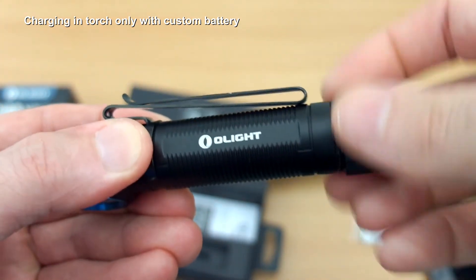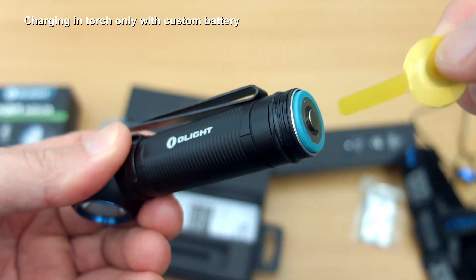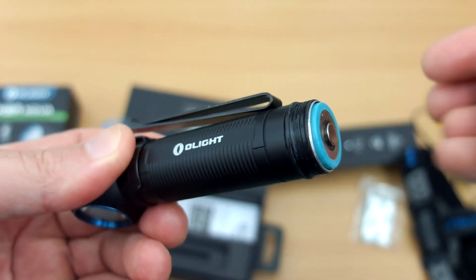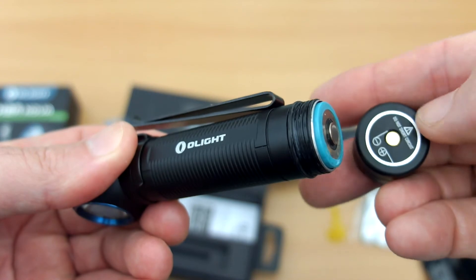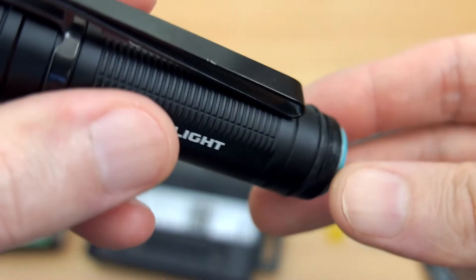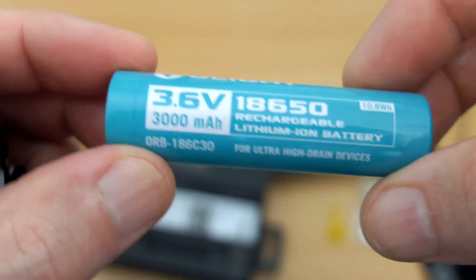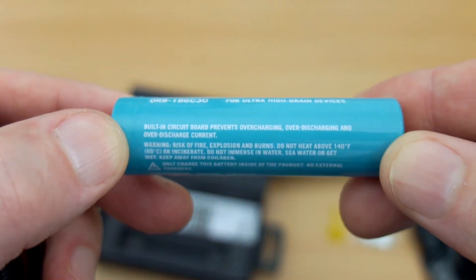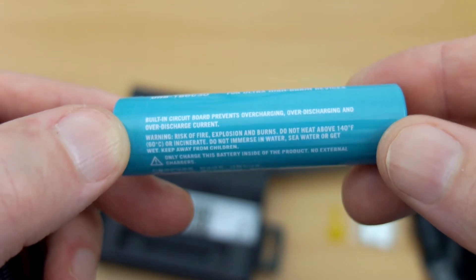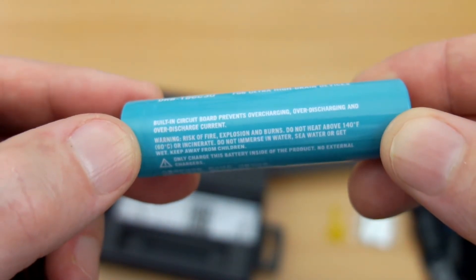Unscrewing the base and taking out the protective cap — this is a customized cell where the positive and negative terminals are on the same end. You can use other button-top cells with this. There's a warning on the bottom about not short-circuiting it. This battery is rated at 3000 milliamp-hours, has ultra-high drain capability, and includes a protection circuit. I'll run some tests and try to get a capacity figure, and also try out some other batteries.